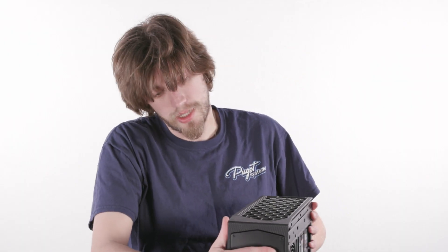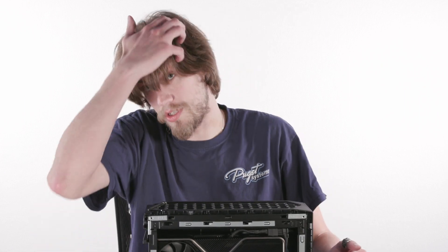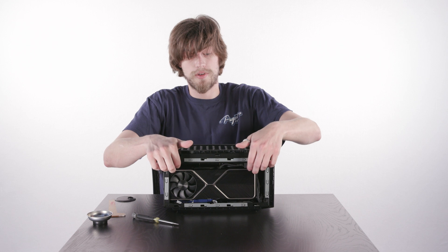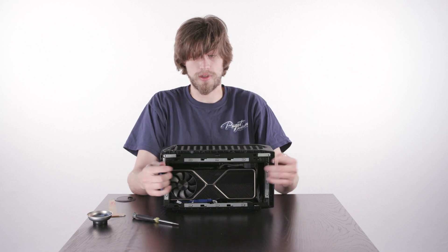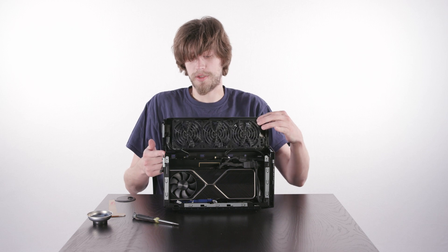Now we're going to go ahead and open up the top panel so we can access both the GPU and the RAM. To do this, there are going to be some rounded parts of metal and we're just going to pull out and up. This will swing from this hinge here.